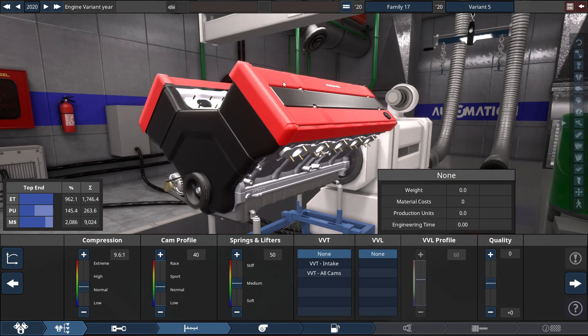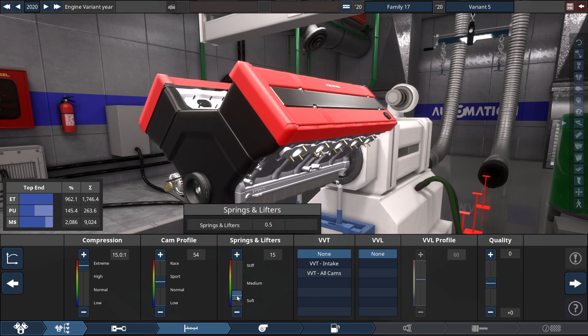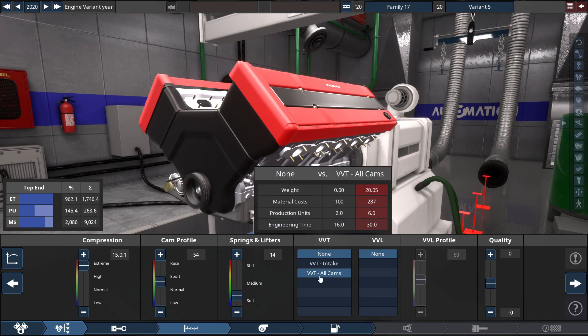For the compression, like always with the 4.2 version of Automation, you set this to an extreme level — max this out to a 15.0 to 1 ratio. With the cam profile set to 54, just a couple clicks up from the usual 52, which was my magic number, but with the V10 it's not anymore. Set it to 54. For the springs and lifters, set this to a fairly soft setting of 14. And for the VVT, select VVT for all cams.